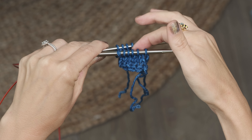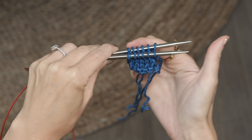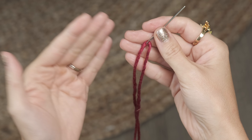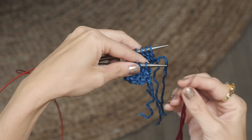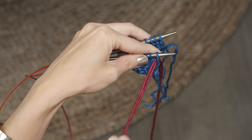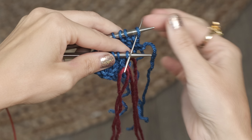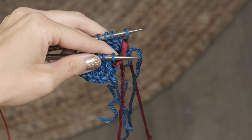To start Kitchener stitch, you're going to hold your two pieces of knitting with the wrong sides together so the right sides are facing outward, making sure that you have the same number of stitches on each needle. You're going to thread another piece of yarn onto a darning needle — you'll want to use the same yarn as your project so it blends in seamlessly, but for today's demonstration I'll be using a different color so it's easy for you to see. On the front needle, pull the tapestry needle through that first stitch as if to purl, but don't remove that stitch from your needle.